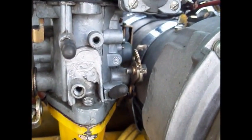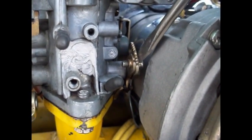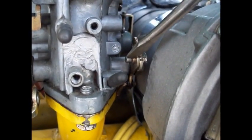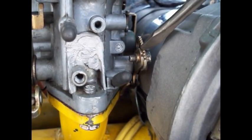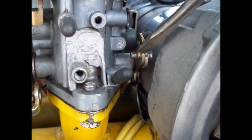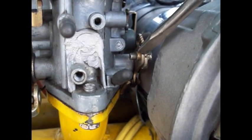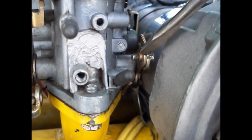One thing I almost forgot: when you do this mod you actually have to increase your fuel pump delivery free setting. Normally this screw is centered right about here, maybe just a little bit below. You need to bring that screw a little further down — that'll increase your squirt so that you minimize your hesitations, otherwise you're always going to have a hesitation that you will not be able to get rid of.